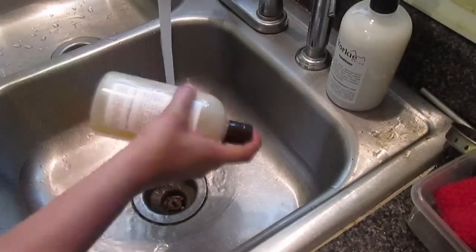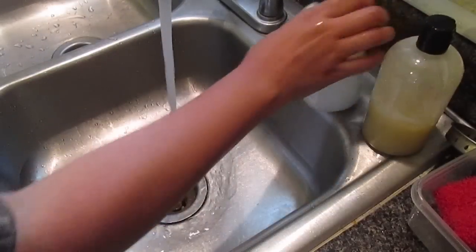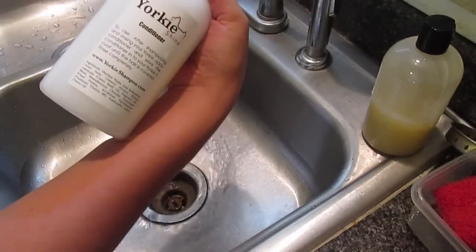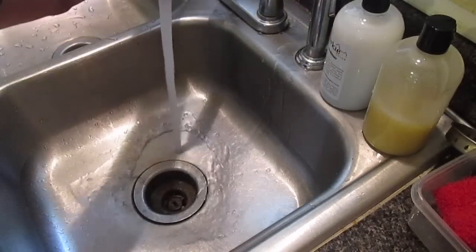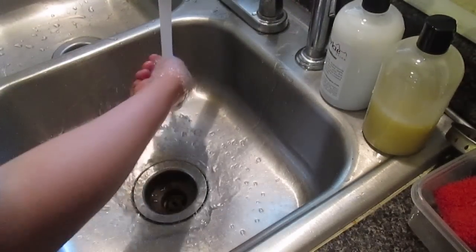I'm going to be using the Yorkie Splash and Shine shampoo as well as the conditioner. I just got this one in the mail. I'm going to show you the whole steps of it, how I do it.